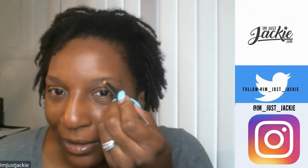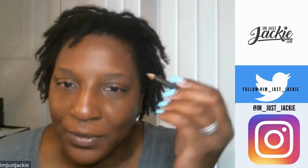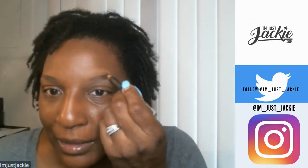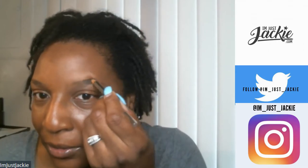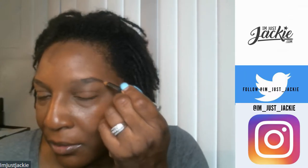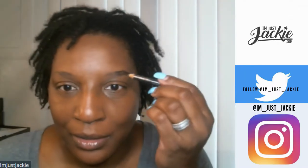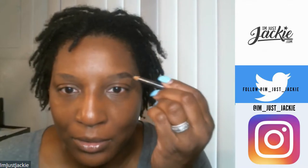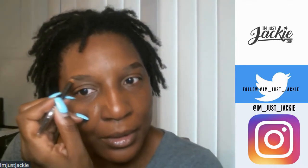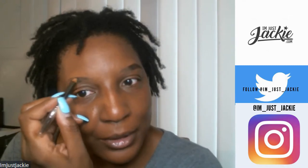So, Anastasia Beverly Hills first — I've already brushed the brows. Going hard with my Anastasia Beverly Hills. Nothing ever wants to go right when you're on camera, so if it doesn't go right while I'm on camera, sorry.